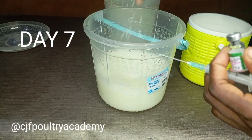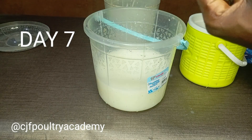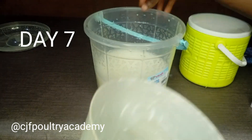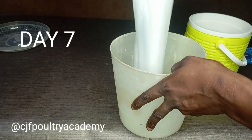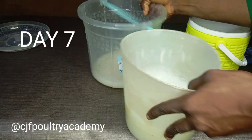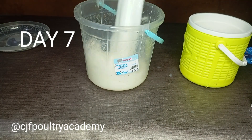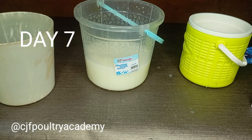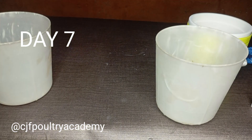Before your vaccination, on the day of vaccination, always withhold water from your birds for at least two to three hours — I prefer three hours and above. They will not die. If you want to vaccinate by 8 a.m., remove the water by 5 a.m. That's what I always advise farmers in my WhatsApp group.